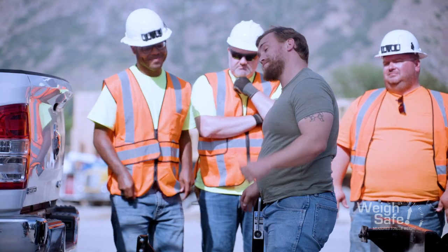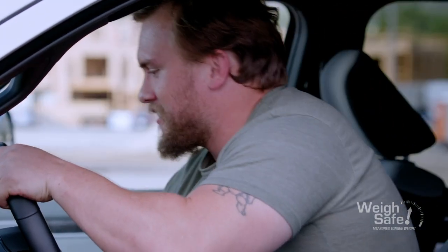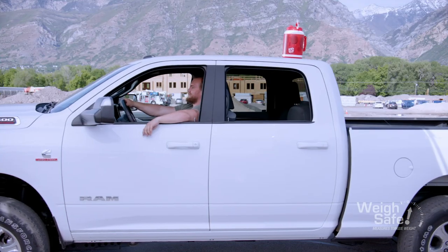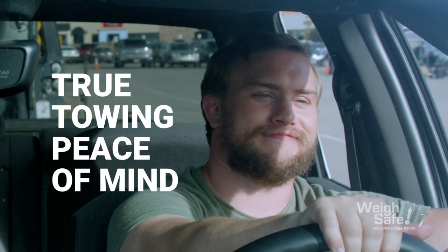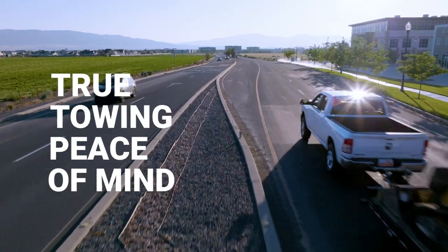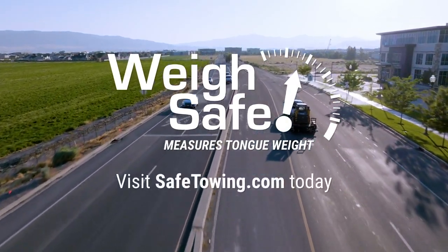Robust and built to last. It's not that Carl's any smarter — it's that he doesn't have to be any smarter. This is true towing peace of mind. Start towing safely today. Visit safetowing.com.